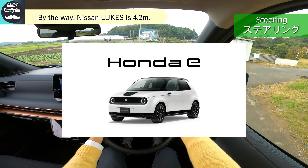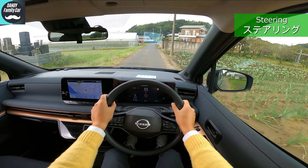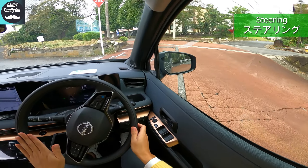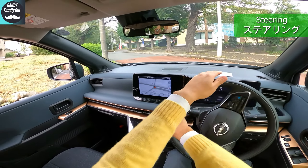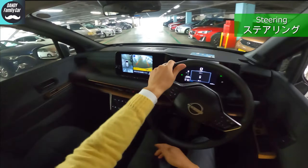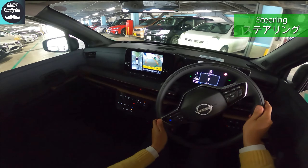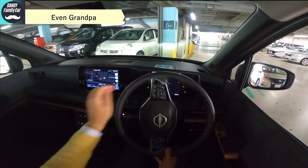The Honda e I used to drive had a turning radius of about 4.3 meters. And this is my personal opinion, but this two-spoke steering design is hard to understand which way it's facing, even if you turn it upside down. It would be nice to have a center marking — a cherry blossom symbol, perhaps.